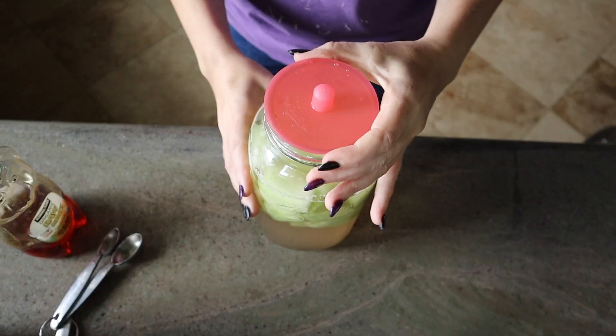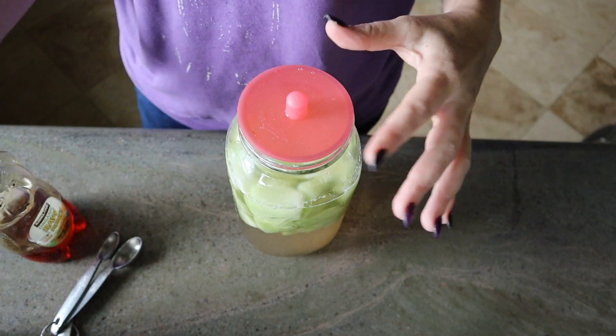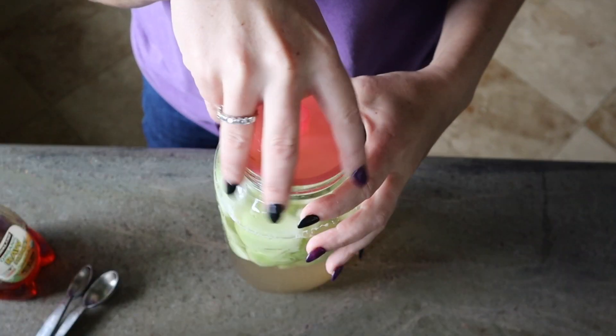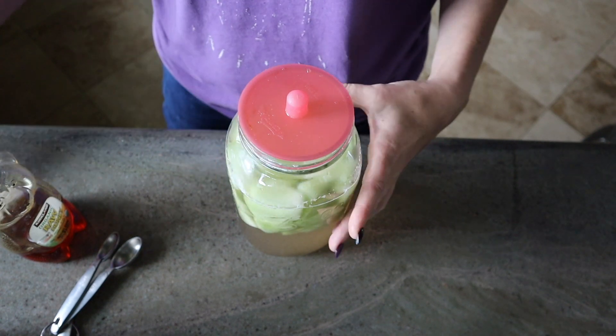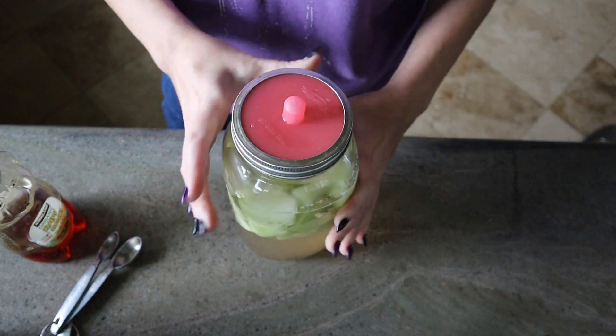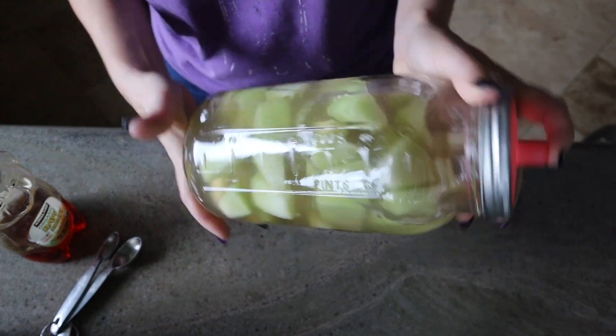Now that we have our jar all filled up with our contents, we're going to go ahead and put a lid on it. I'm using a pickling lid today. This one has a vent so that no dirt and junk can get in, but the gases that it creates can go ahead and escape. That makes it so that we don't have to burp it as much as if we were using a regular canning lid. We would just have to open it up and make sure the gases have a chance to escape so that we don't have an exploded jar. So we're just going to go ahead and stick our lid on and give it a little shake to make sure that honey is all mixed around.